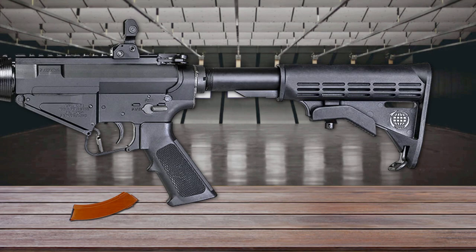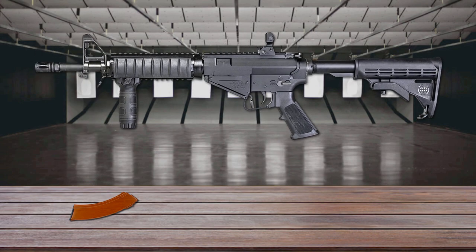The MZ-47S is also equipped with a collapsible stock and Picatinny rails for mounting a scope and other accessories. It's available in three barrel lengths: 11.5 inches, 14.5 inches, and 16 inches.